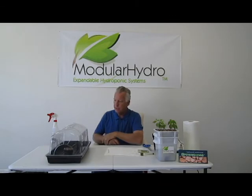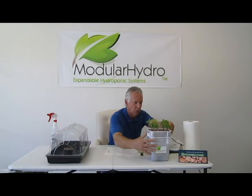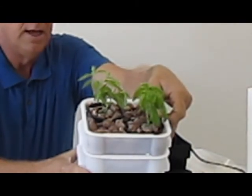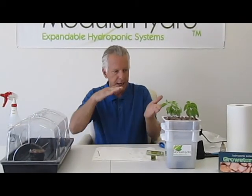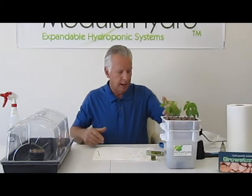That's it. After about two weeks, that plant should be about this large. Now these are about a month old, as you can see. They were started in the same exact method that I just showed you, then planted into my favorite hydroponic system. Once the plants start to grow, you want to increase your nutrients a little bit — a little bit every other week, just add a little more nutrient to your solution. Place them into your hydroponic unit and you're ready to go. Thank you for visiting Modular Hydro. Look for our how-to videos on ModularHydro.com. See you next time.